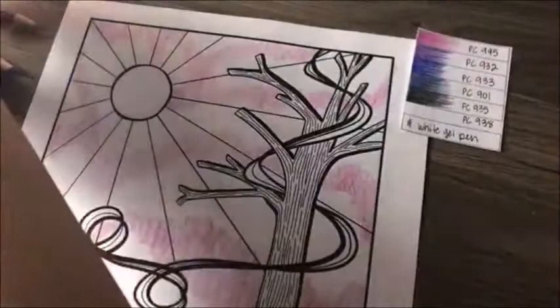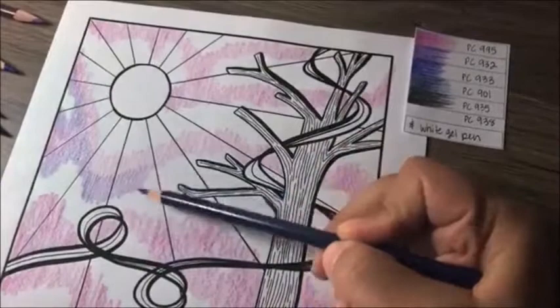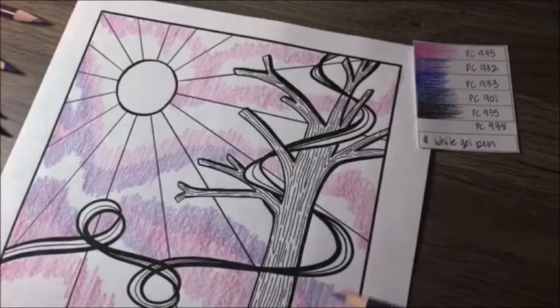There's going to be a lot of blending of colors in this, so I'm just starting with the lighter color first to make sure I get some light in there before I go dark with the blues and purples. This next one is violet, PC932, and I'm just overlapping the previous mulberry color a little bit and pulling it out into the white, so it's giving it a bit of a blend.